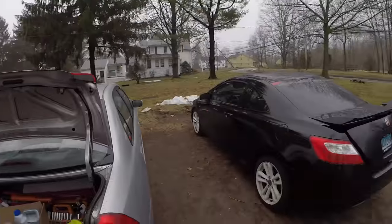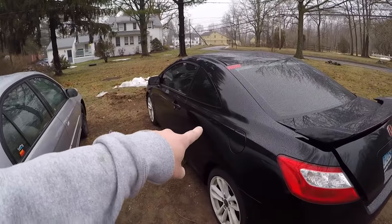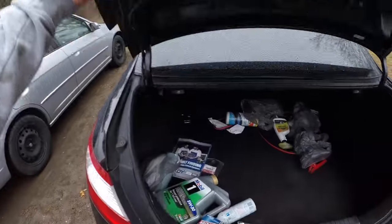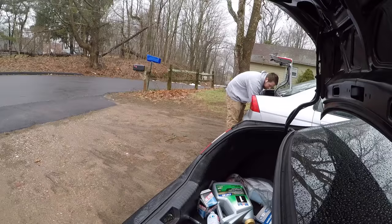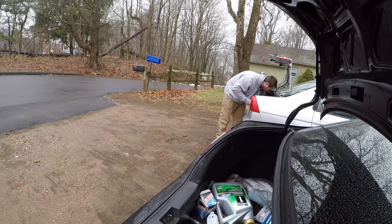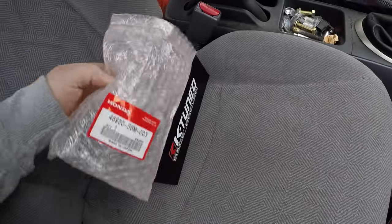It's another bad day here in Connecticut but today I get to install some new parts on this thing. Before I get started I have to load the SI up and grab all my wrenches and tools - last but not least, can't forget these two.